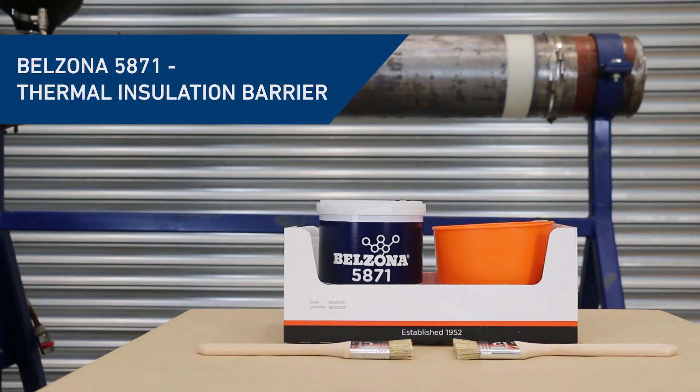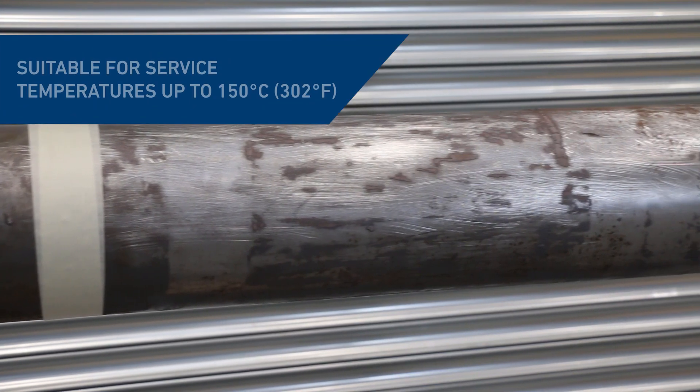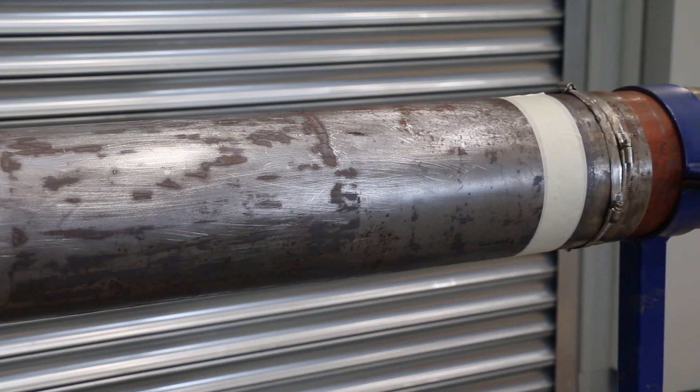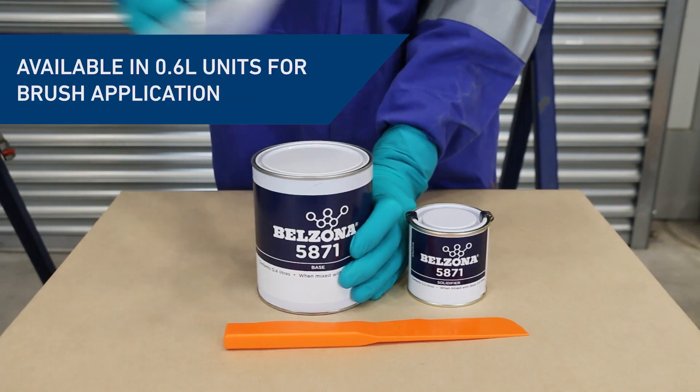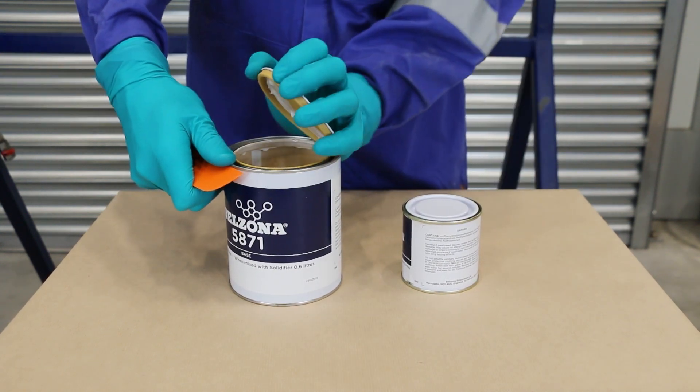In this video, we'll show you how to mix and apply Belzona 5871 onto a pipe section. This two-component polymeric solvent-free system provides a thermal insulation barrier with corrosion protection, as well as thermal and subzero cool-to-touch properties.